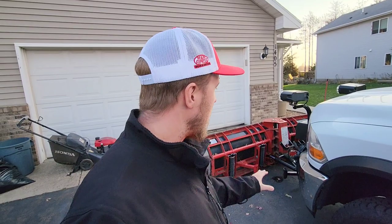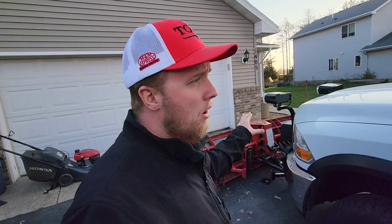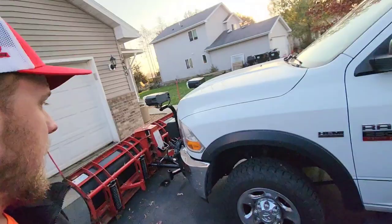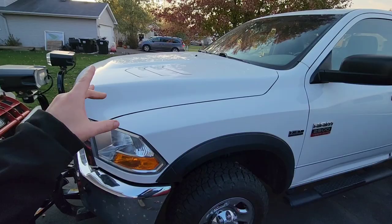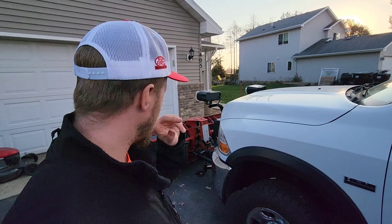We gave ourselves plenty of time to get everything ordered up and set up. I bought the plow side only — that is the plow and the controller. So that means I had to buy my plow mount separately, brand new, and then the truck-side wiring harness, which goes in pretty much any truck.